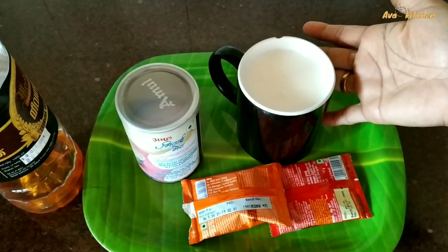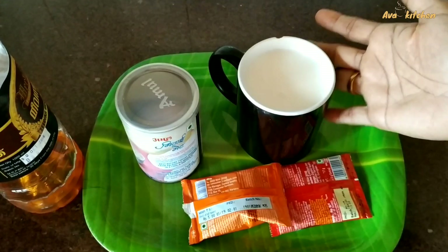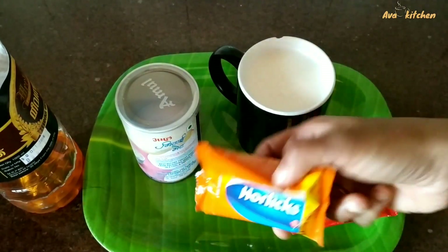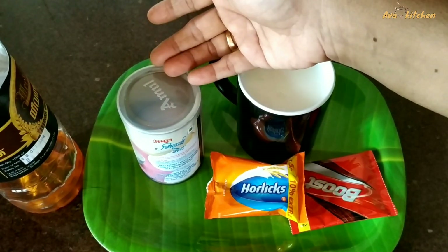I'm going to add ingredients: 1 glass of salt — we'll put the salt in the fridge — 1 packet of Boost, 1 packet of Horlicks, 1 condensed milk. I'll put it in a stand.